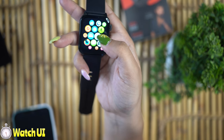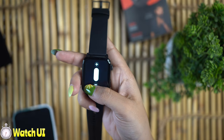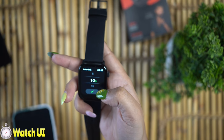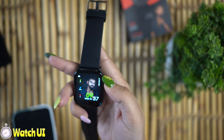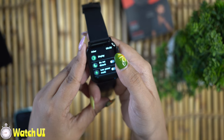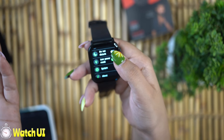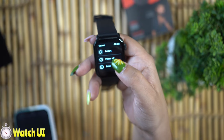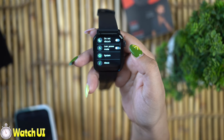Now let's go to the settings. You can adjust the display brightness here. Indoor and outdoor brightness is very good. You can enable auto-lock and set it to 10 or 5 seconds — I will set it to 10 seconds. There's also a Do Not Disturb feature you can enable, and a low power mode for when your battery is low. Under System, you can restart, power off, or factory reset the watch. You can also view the About section with the version info and a QR code.